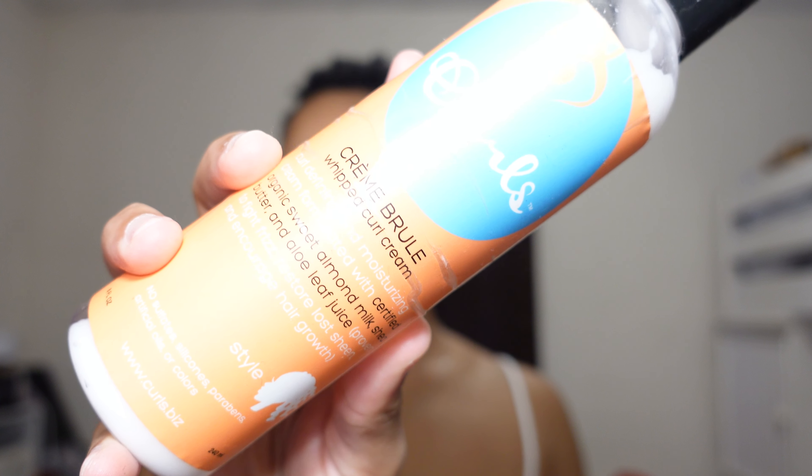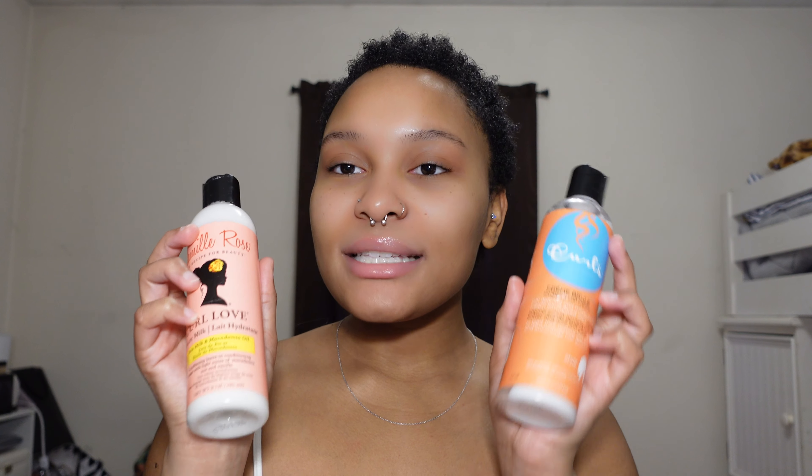Next I go in with the Curls Creme Brulee Whipped Curl Cream. I brought these two products at the same time — the moisture milk is a wash-day-only product, while this curl cream I also use to touch up my curls throughout the week. I put a bunch in the palm of my hand, rub it in, and go throughout my hair until it's coated. Already you can see how it works — my curls are starting to form and I haven't even finger coiled anything.